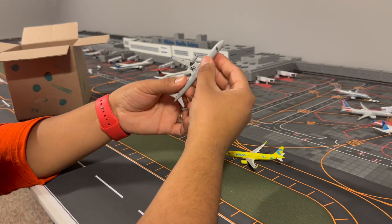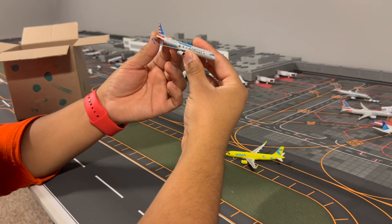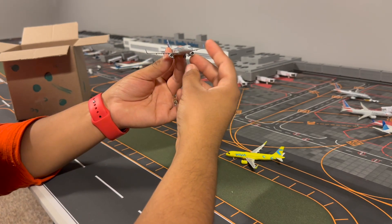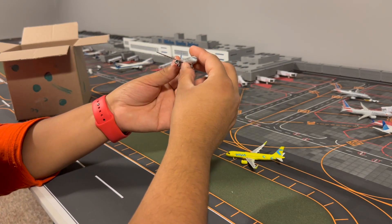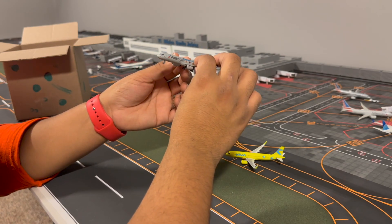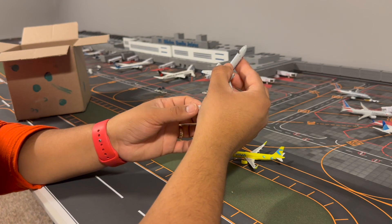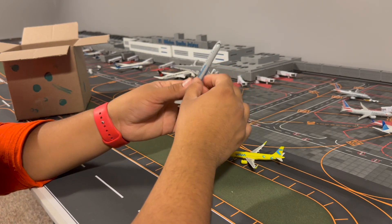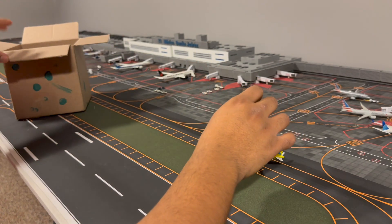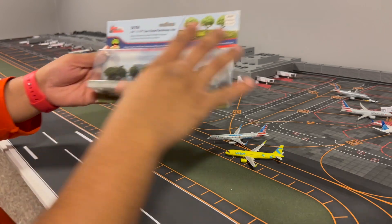I'm happy American did this livery to honor our military and those who served. On the tail we have the American tail design, and I like that NG does not put their logo on the bottom like Gemini Jets does. We have the registration with the American flag — N167AM. This is a beautiful plane in real life. We have the Wi-Fi box, a couple of antennas, and the landing gear. The engines look pretty good. I don't mind spending a couple more bucks on NG models rather than Gemini Jets because they do such a good job.